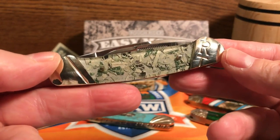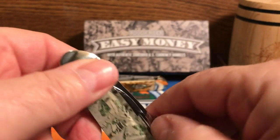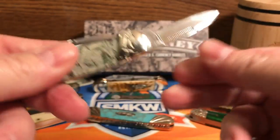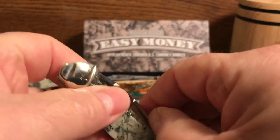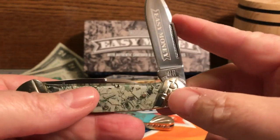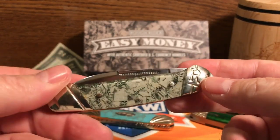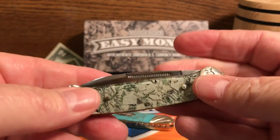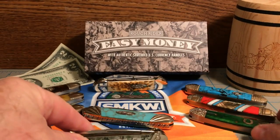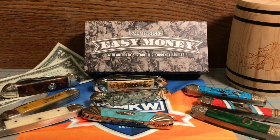It just makes the knives a little bit more elegant and a little better quality than what they used to have. The knives were great before, but now with the half stop and the swedges it's just a step up — definitely worth having on the knives. All around just a terrific addition to an already great brand of knives as far as I'm concerned. I mentioned that there were three other knives in this series besides the canoe, and I'll talk about those in just a minute.